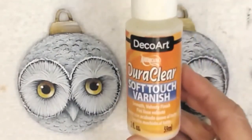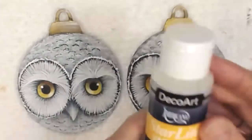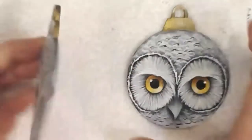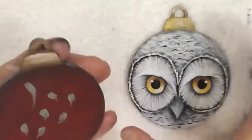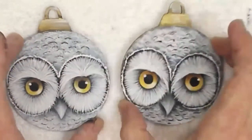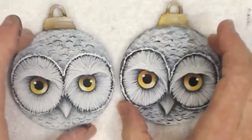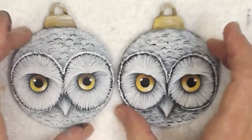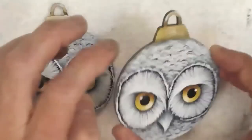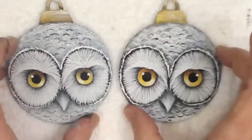Then just varnish with your favourite varnish. Sometimes for ornaments I love to use triple thick for a really thick glossy look, or the so soft varnish is lovely. There is also a starlight varnish if you want sparkle — it's like a glittering varnish. You can paint the backs, or you can paint them to look like the back of him. If I was going to paint the back, I would make the back look like the top of the head — just cover and do the back if you wanted the back of your bauble to look like that.